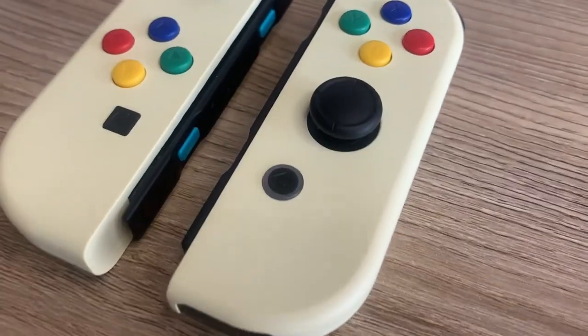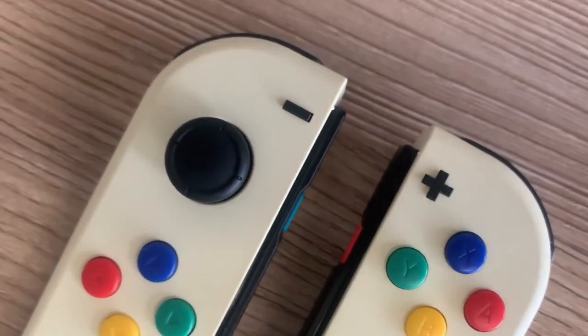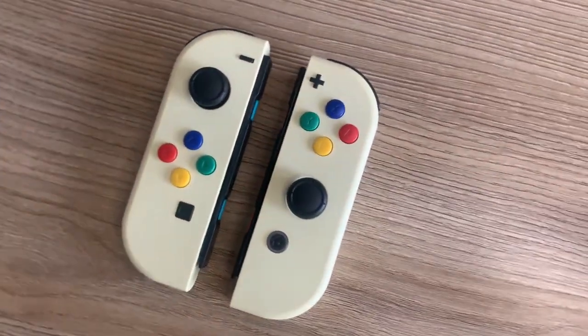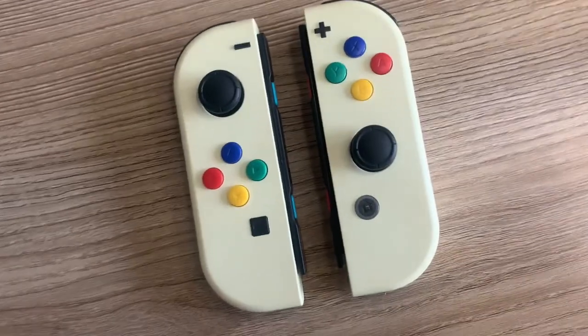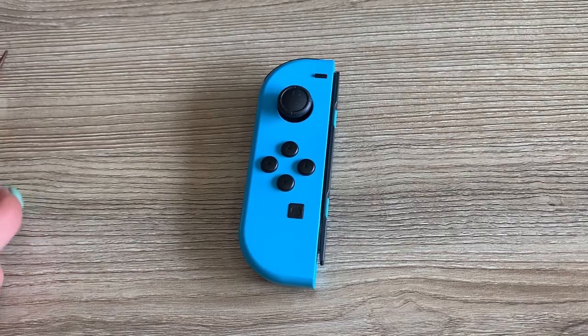In this tutorial we'll try not to remove anything that doesn't need to be removed, for example the battery or some of these ribbons, just so everything will be more simplified. And we will be jumping straight into it with the left Joy-Con, which we recommend you start with first.